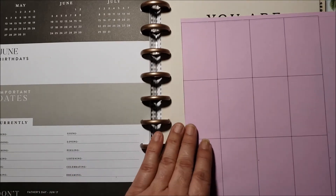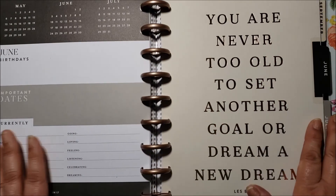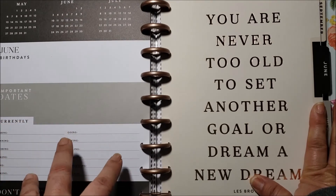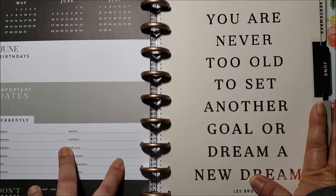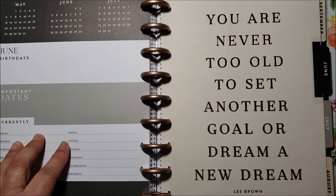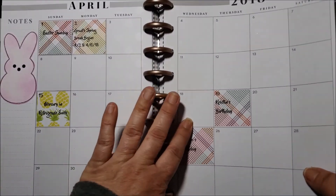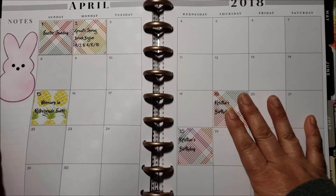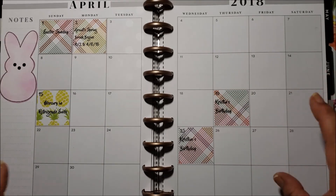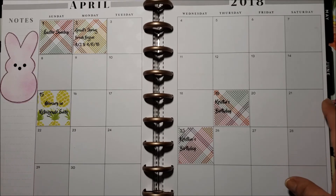I don't have a way to do PDF style, but I can individually email the Word document to you guys if you're interested. I hope you found this informative — another way to use your Happy Planner for memory keeping or recording your daily activities. It comes out really pretty on scrapbook paper too. Thank you so much for joining me today, I hope you have a wonderful week, bye bye!